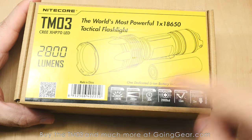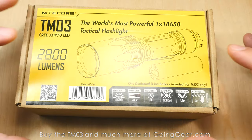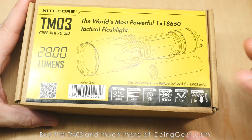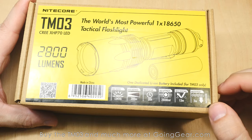So 2800 lumens, 289 meters. As you'll see when we go outside, this is a pretty floody light. Using a Cree XHP70 LED, which is a massive LED, especially for a light this size. Max runtime of 30 hours on low output, max intensity of 21,000 candela, impact resistance 1.5 meters, and waterproof to 2 meters.